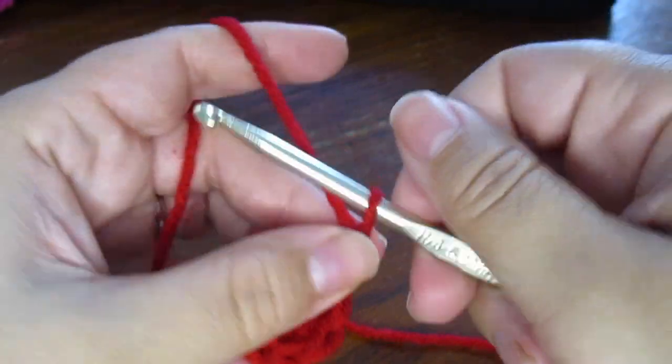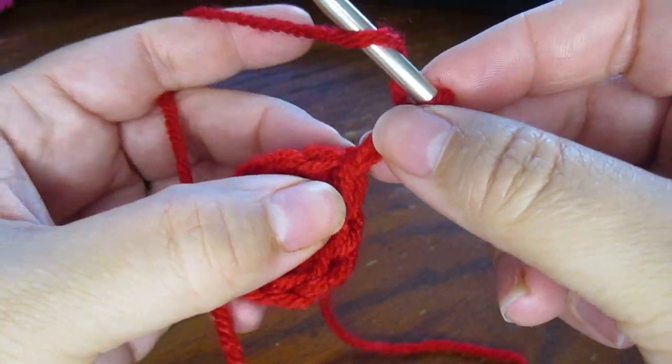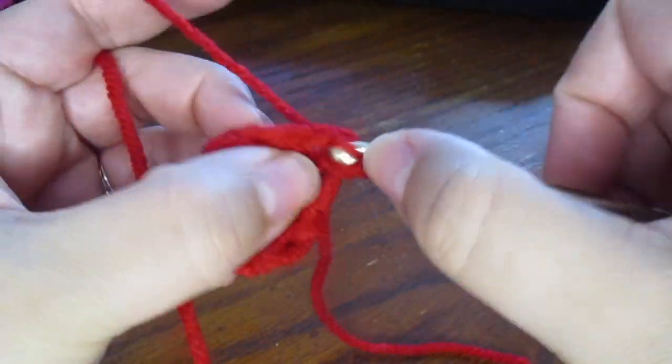Now chain 2, and this time we're going to do 2 half double crochets into each stitch all the way around.